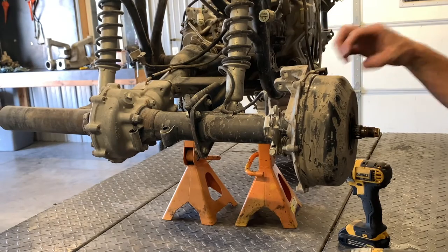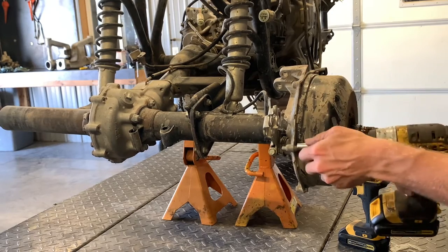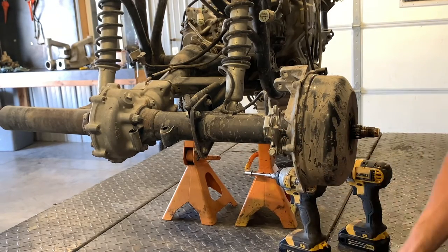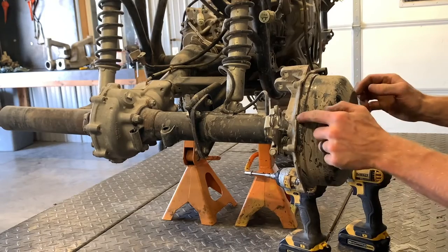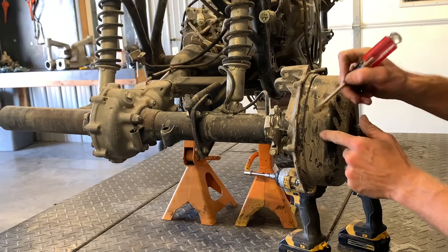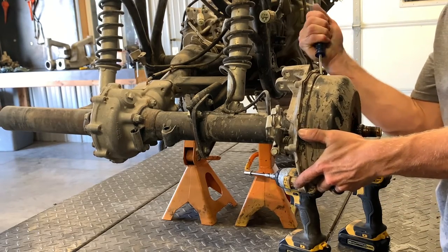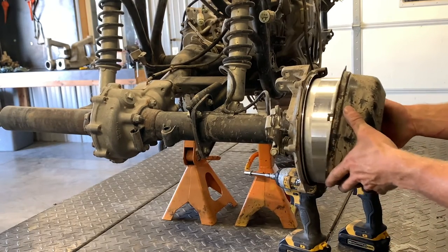Now to pull our brake drum cover off — this isn't actually our brake drum; inside here is our brake drum. We've got six 8mm bolts all the way around. Set those aside and then grab it — if you can't just remove it by hand, there are spaces to get a flat screwdriver in there. If you do that, make sure you don't damage this cover or the aluminum panel. Just pry a little bit, go to the next one. Once you get a little break in there, you can usually work it off with your hands.